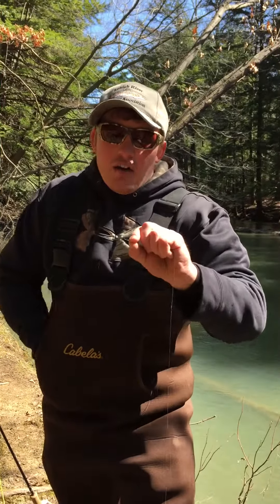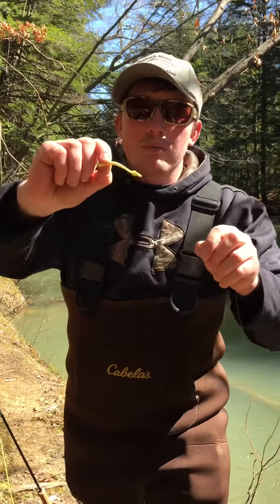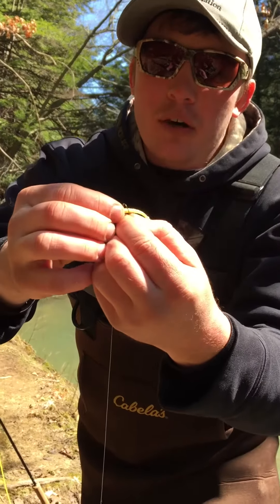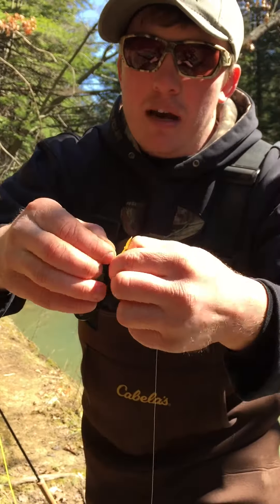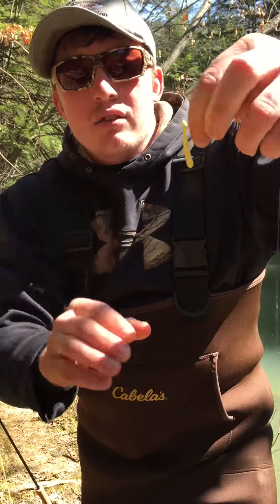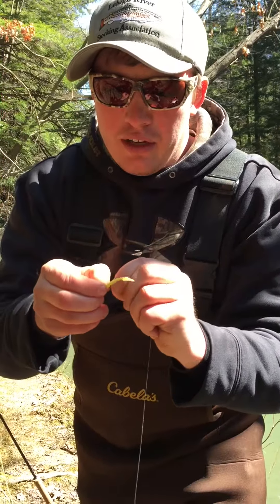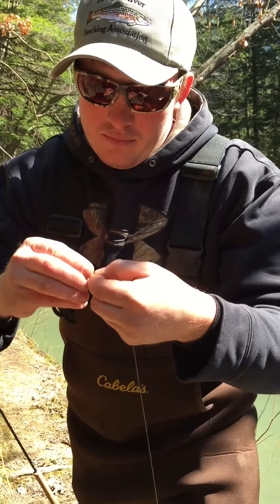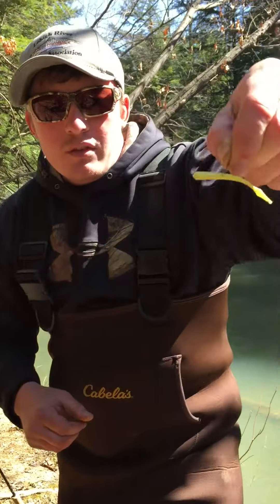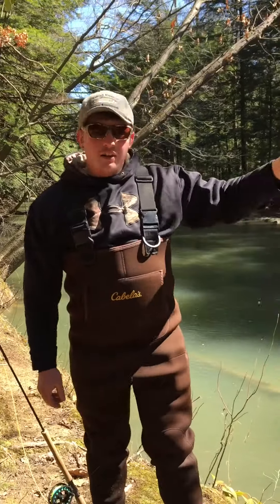How I like to rig my Freaky Worm: I take my Freaky Worm and go right behind the bell of the Freaky Worm, put my hook in, and I come out — I like to do it wacky style. I like to make sure it's pretty balanced. Maybe I'll come forward a little bit more on that. There we go. And then I just take it from here and it's ready to fish.